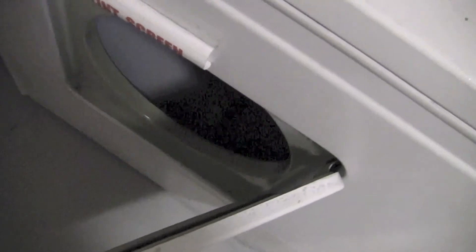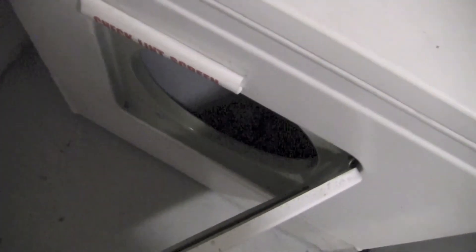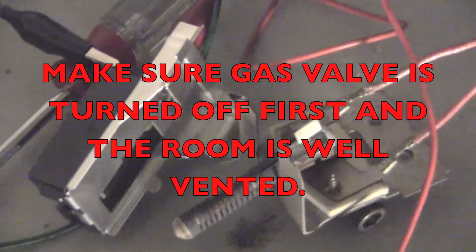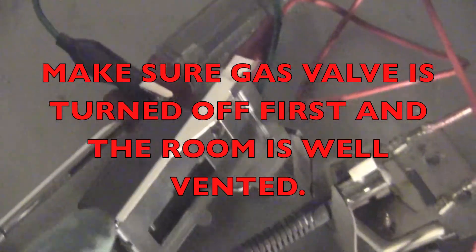Below the door on the face of this unit there is a two-foot wide door. Pull that open — it unsnaps — and then all you need is a screwdriver and a small tiny wrench to get the parts out. Make sure the gas valves are turned off first and that the room is well ventilated.